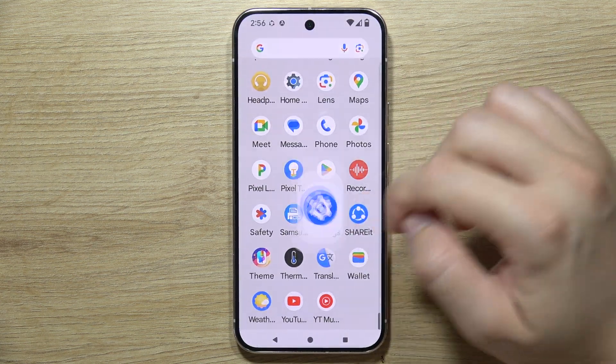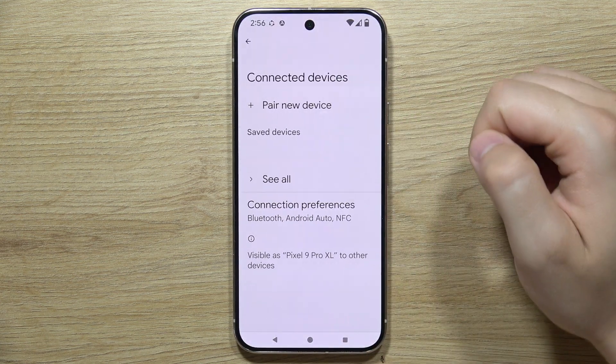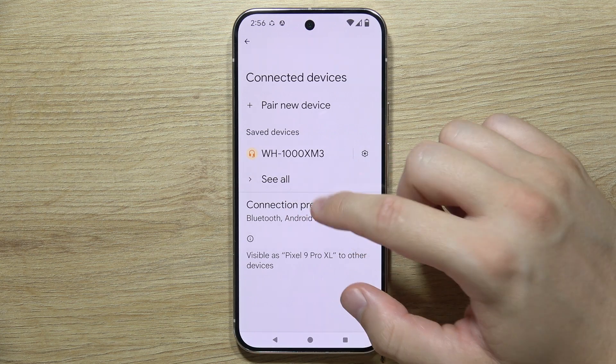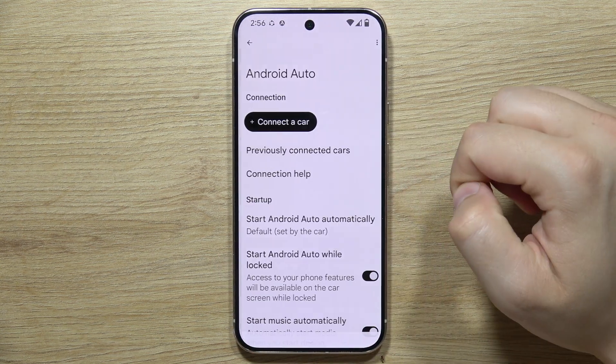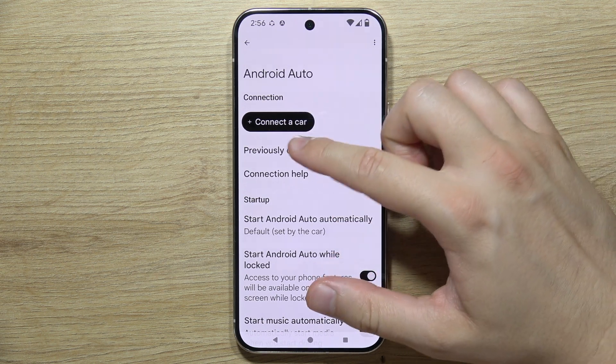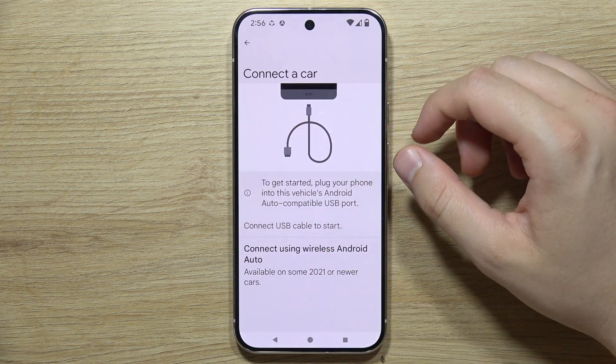Once that's done, go to Settings, select Connected Devices, and go into Connection Preferences. Now go to Android Auto, and we have to start the connection by clicking on Connect a Car.